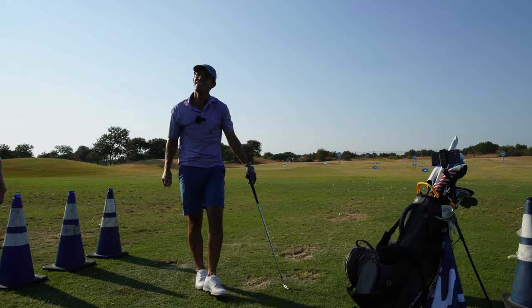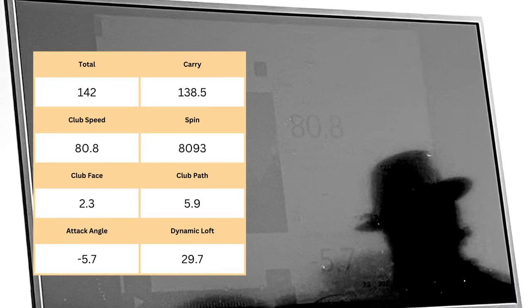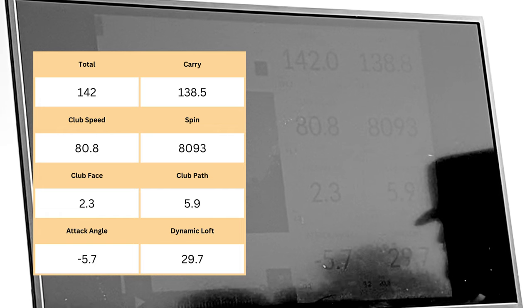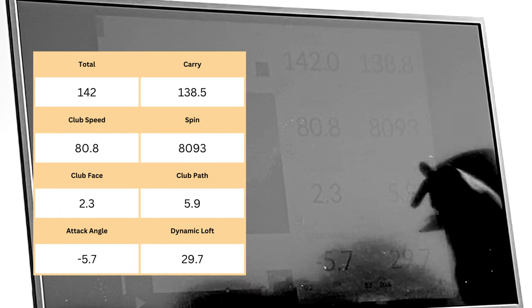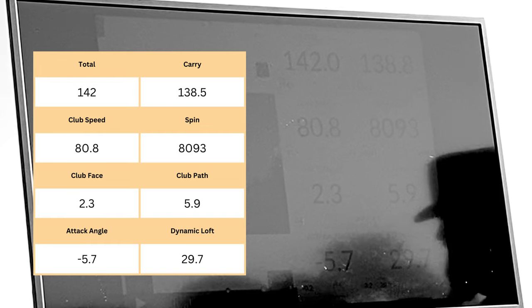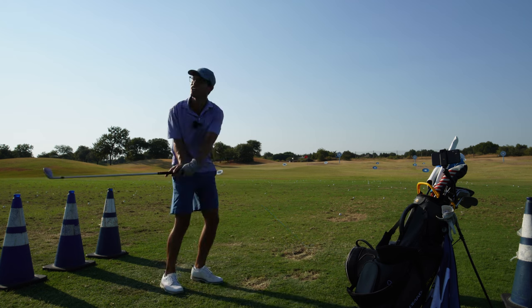What I like to do is have the path and the attack angle cancel each other out. So not only are you going out to the right, but you're also going down. And you can see how much more spin you get. So the combination of going to the right and a negative attack angle is perfect. I don't like to see going to the right with a positive attack angle, because that would be just kind of assisting the ball up.